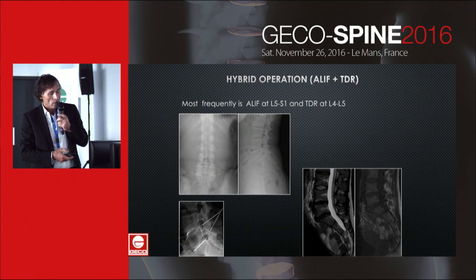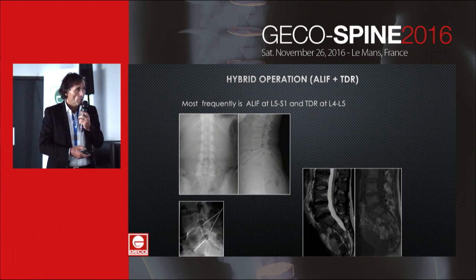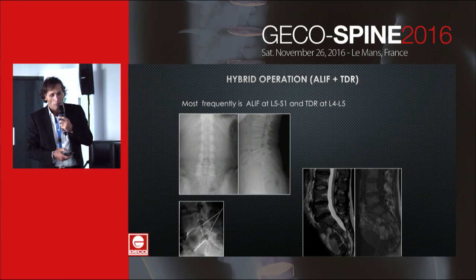The most frequent configuration is ELIF at L5-S1 and TDR at L4-L5.